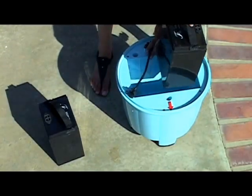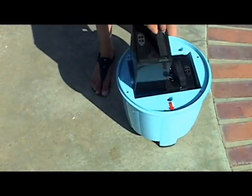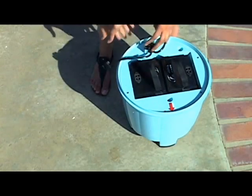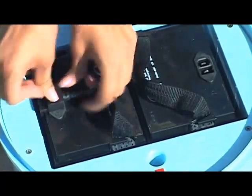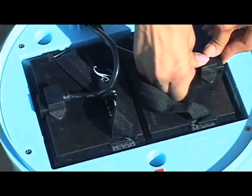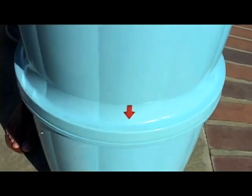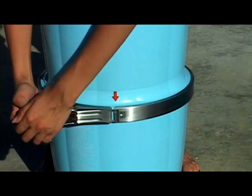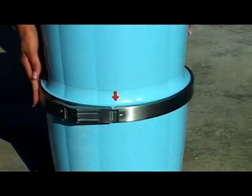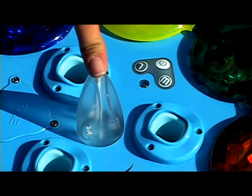Once the batteries are fully charged and the dolly is assembled, place the batteries inside the base of the unit and make sure they are properly plugged in. Replace the top of the unit. Secure the stainless steel band and place it in the locked position. You should see that the blue indicator light at the top of the unit is now flashing, indicating that the batteries are charging the unit.